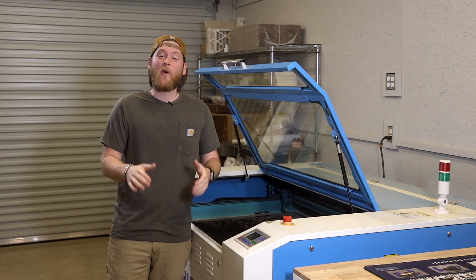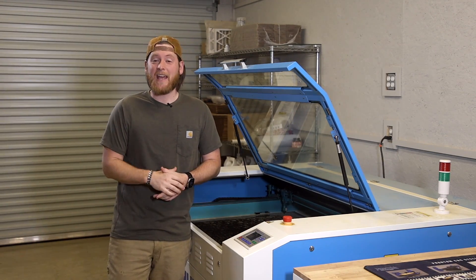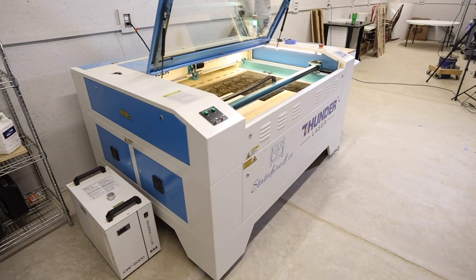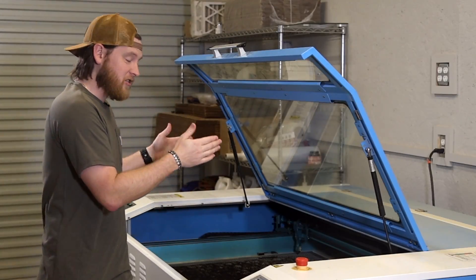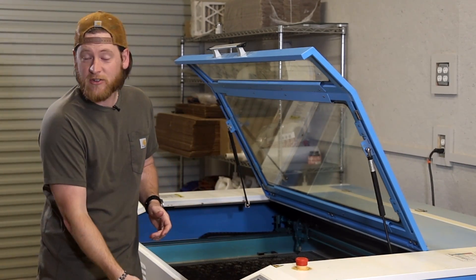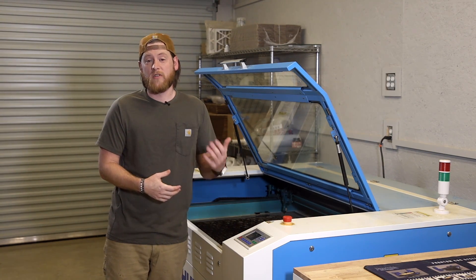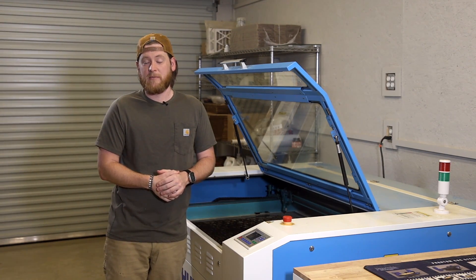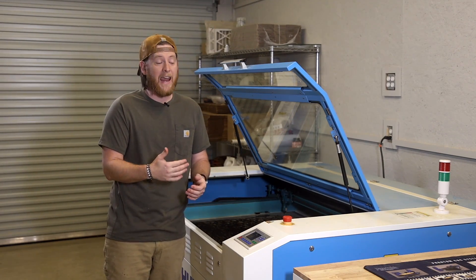Hey y'all, my name is Nick and welcome back to State of Woods Cove. Today we are going to go over how to properly clean and maintain your Nova Series Thunder Laser. We are going to cover how to clean your honeycomb bed, your optical mirrors, the exhaust fan, and your catch tray. We will also replace the water in your chiller and go over a preventative maintenance schedule. By following the steps in this video your laser will run more efficiently and last longer.